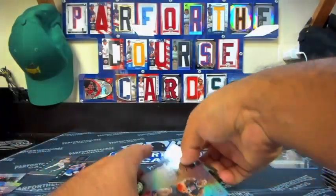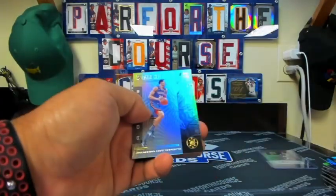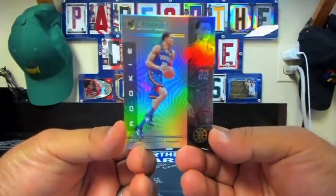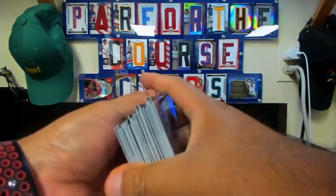Caris LeVert, Nickeil Alexander-Walker, and Jordan Poole — the rookie drought continues. Last pack: Josh Richardson, DeAndre Ayton, and a Shining Stars Devin Booker, another one of these clear see-through cards. The surface on the back may be an issue with scratches — paint came off on the back there. Lou Williams, Alex Caruso, and Isaiah Roby is the last card.